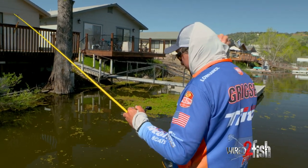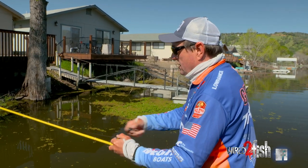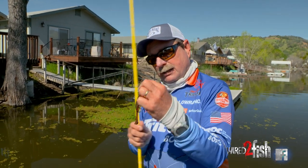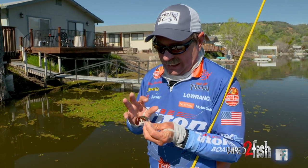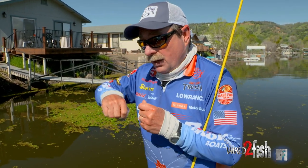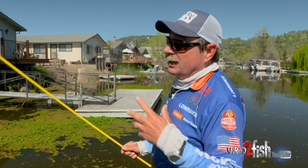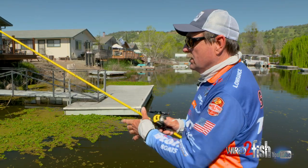So many guys that are flipping, pitching, casting Texas rigs — you'll see them put a bobber stop on their line to stop their weight there and hold it as one, kind of like a jig going down. Well, any time a fish bites that, he's got to have that whole thing in his mouth. So when you set the hook, you've got to pull that weight out of his mouth. With bigger weights, it actually opens his mouth enough to where you lose fish — you miss fish.